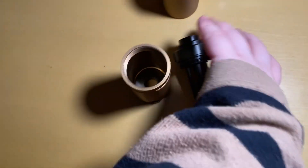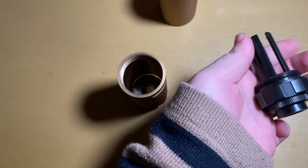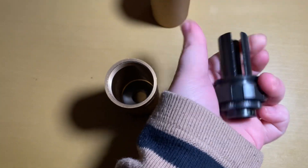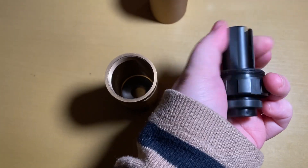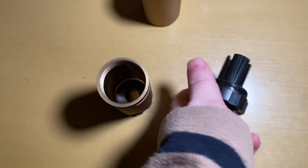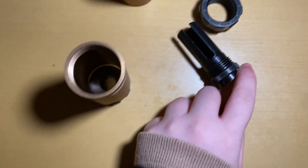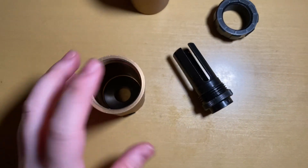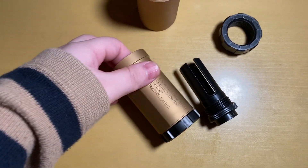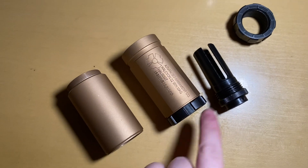It is like this, and this piece you can further remove. Then it becomes a standalone muzzle — it looks like this. All of the parts are detachable.